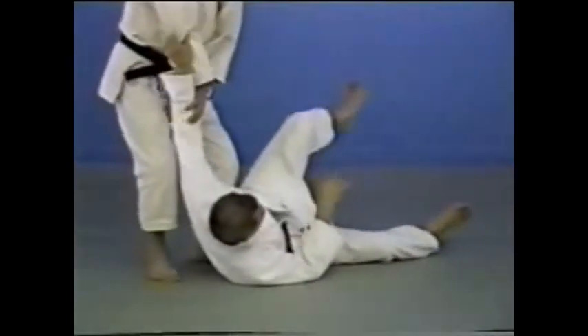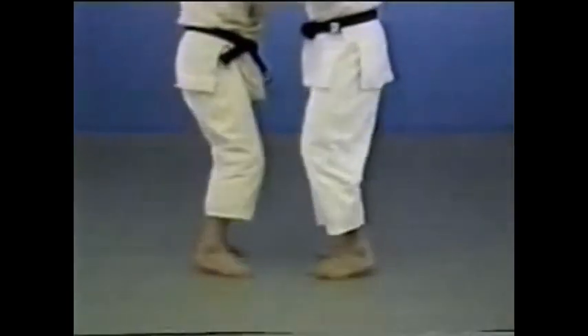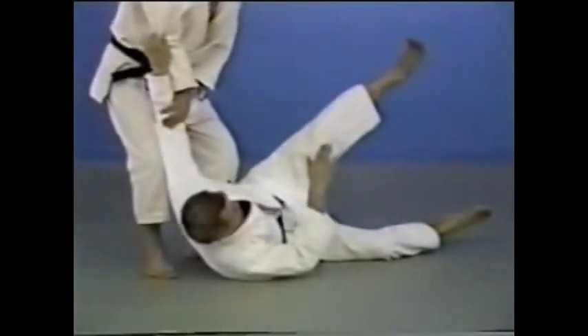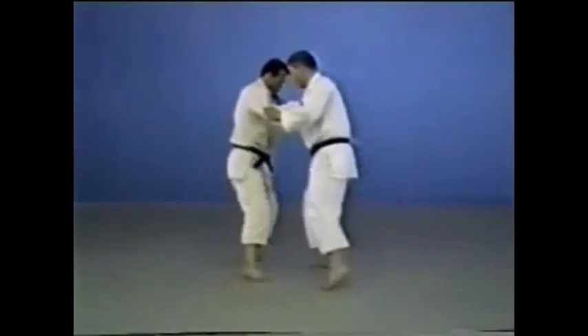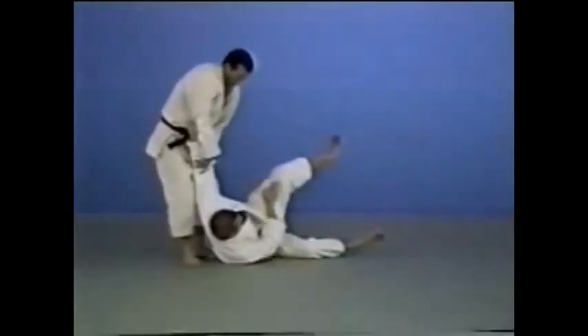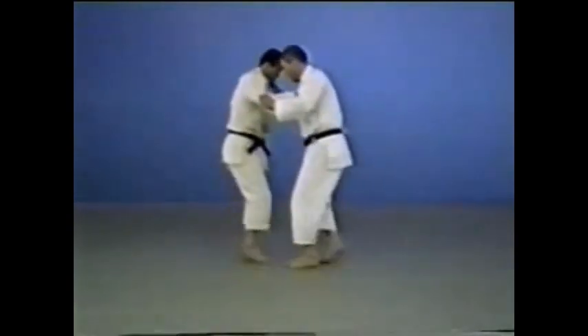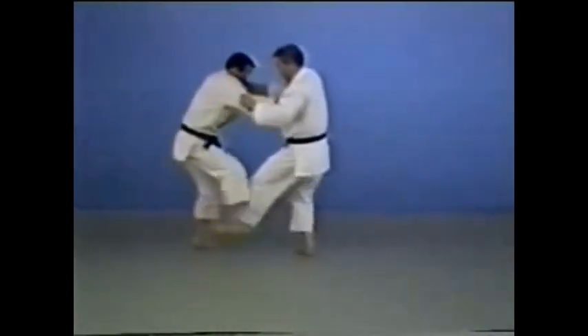Tsubame gaeshi is a technique of throwing your opponent by reversing his footsweep into your own. Shift directly to your right or left. If your opponent attacks with de-ashi harai or okuri-ashi harai, you dodge it and turn it into Tsubame gaeshi.